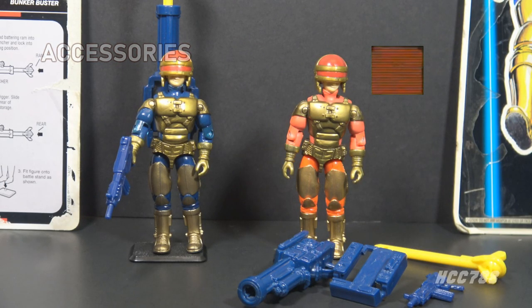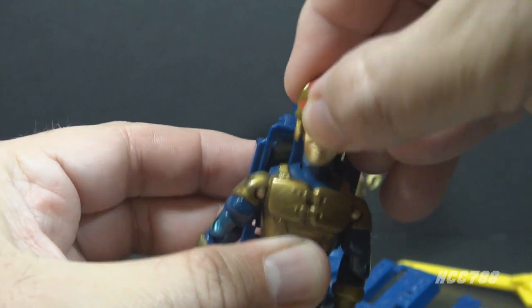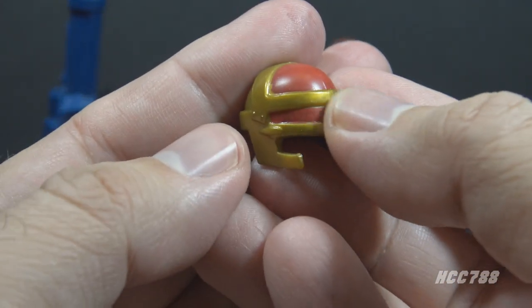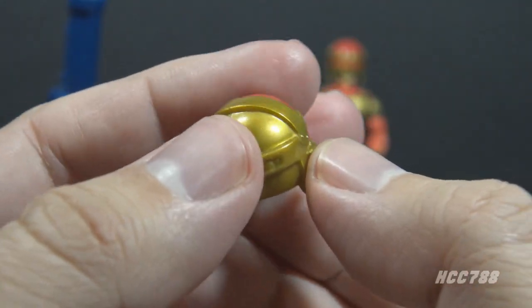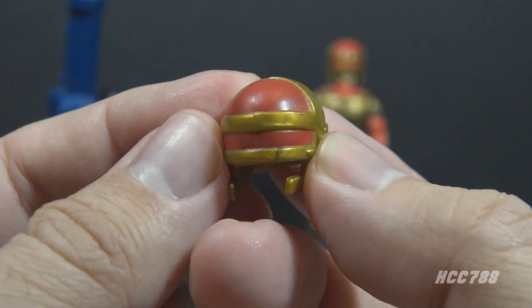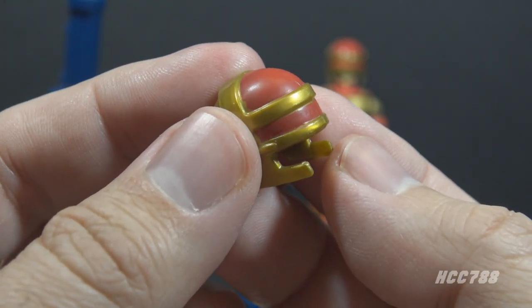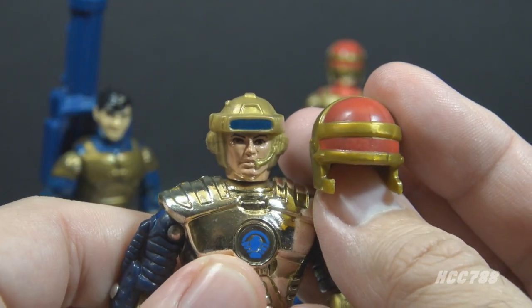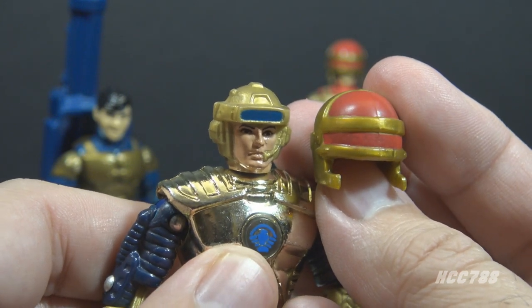Both version 1 and version 2 had the same accessories, so we only have to look at them once. Let's start with Barricade's helmet. The file card calls this the 'Titanium Reinforced Concussion Proof Headgear.' The helmet is gold with a red paint application and is made of a soft, flexible plastic. I like the flexible plastic accessories from the 90s — there's less chance of breakage. It looks a bit similar to Captain Power's helmet; the biggest difference is Captain Power's helmet has blue instead of red.